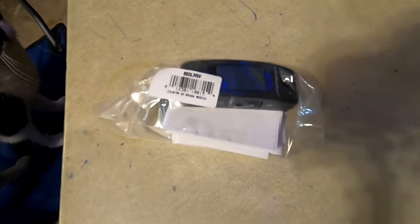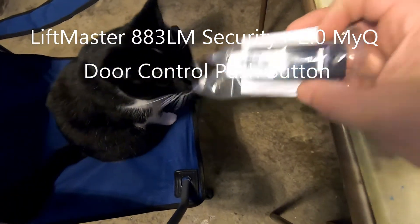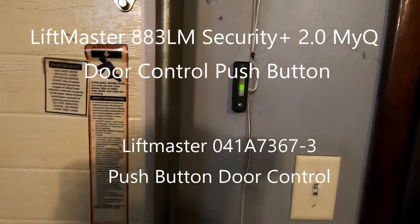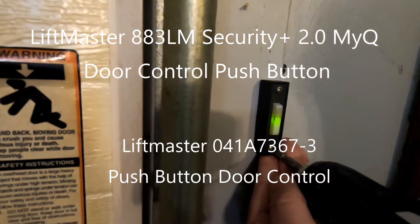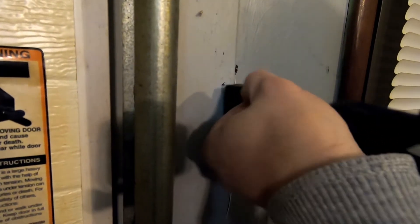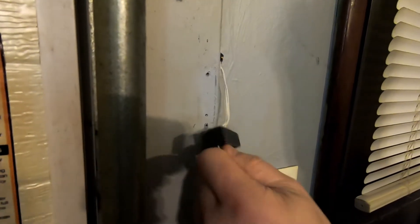The cheapest compatible option I could find is the LiftMaster 883LM Security Plus 2.0 MyQ door control push button. This also has another product number: the LiftMaster 041A7367-3 push button door control. If you're interested in purchasing either one of these, I'll have an affiliate link in the description of this video to take you right to the correct part number.